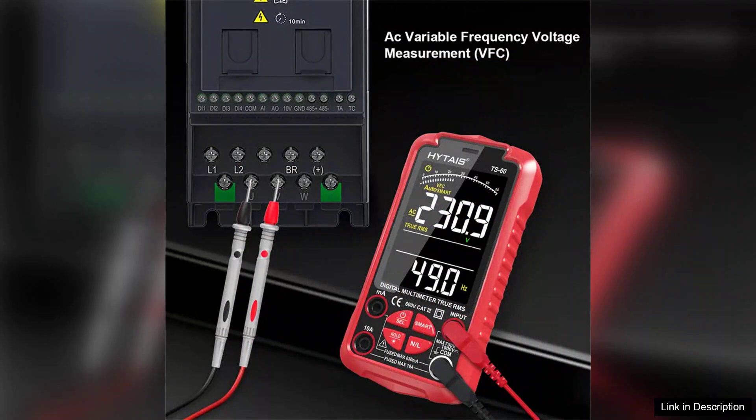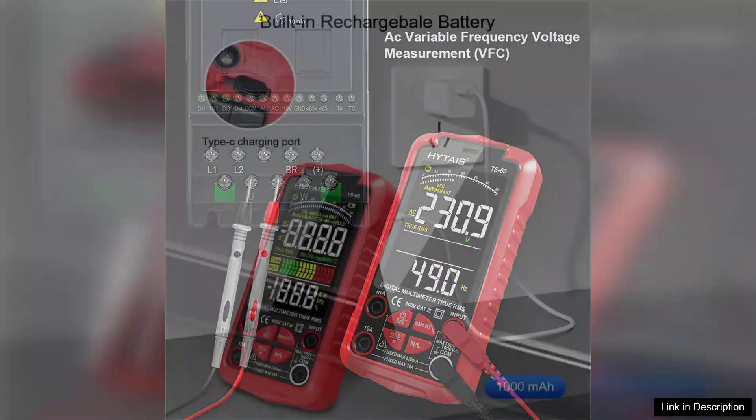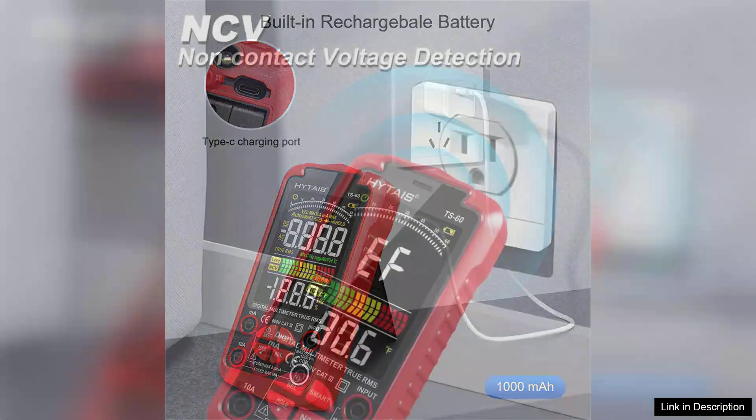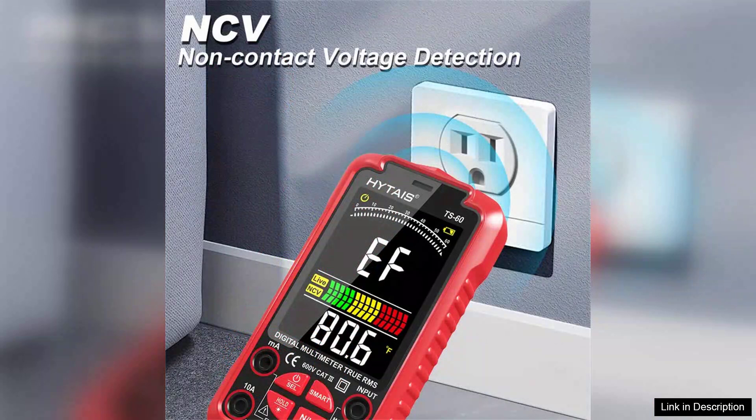The live wire detection feature is another highlight of the TS-60. This function adds an extra layer of safety by allowing users to identify live wires without direct contact. The clear LCD display is easy to read, even in low-light conditions, thanks to its backlight feature. The overall design is ergonomic, giving users a comfortable grip during operation.